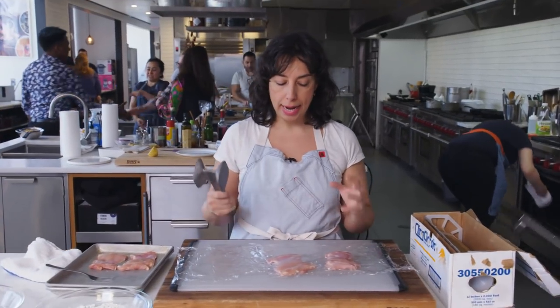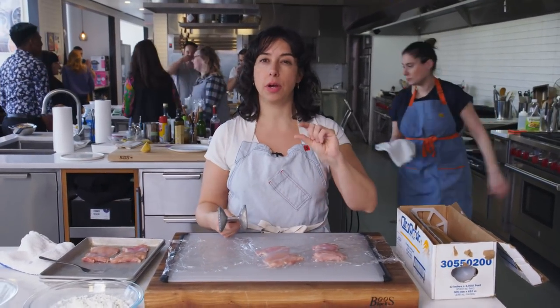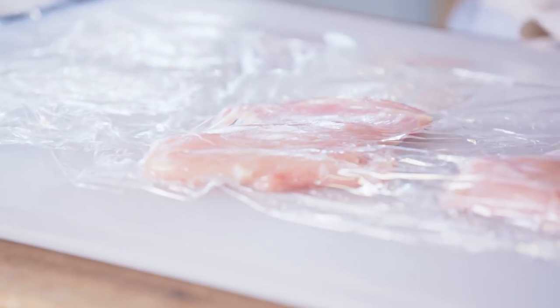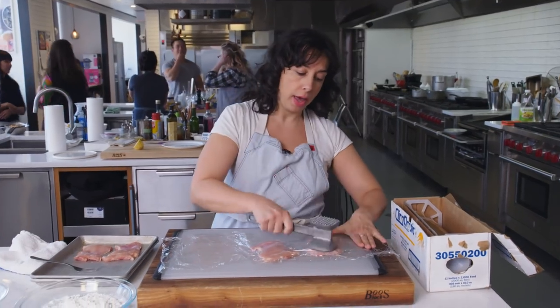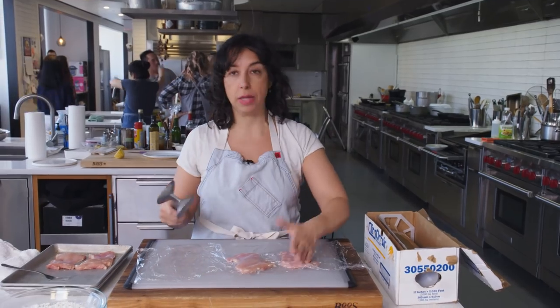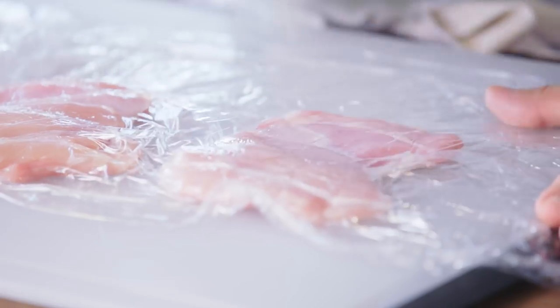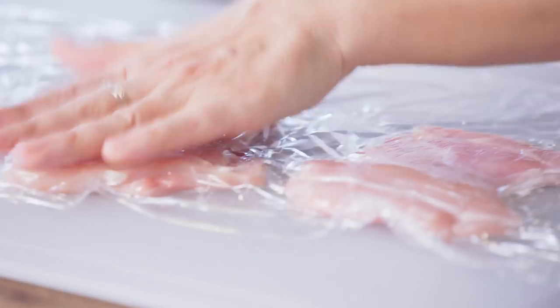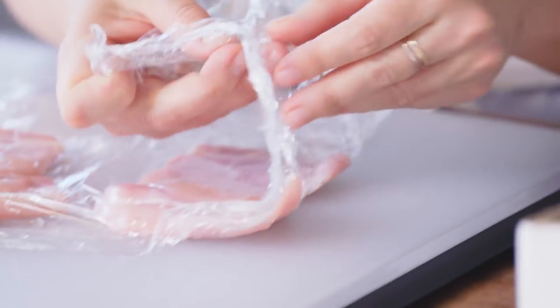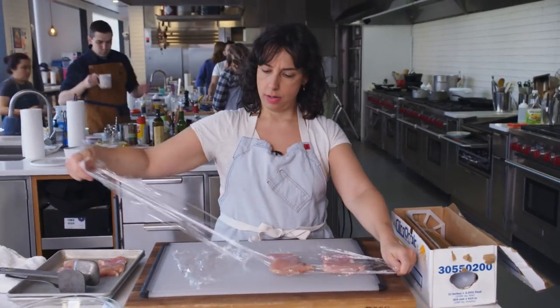What I'm doing with the mallet is pounding the chicken down to about a quarter of an inch. That does two things. It gives you an even thickness all the way across so that you have even cooking, and making it a little bit thinner than it was means it's going to cook a little bit faster. It's a quick step. You could also put the chicken inside a heavy duty freezer Ziploc bag — that keeps everything contained.